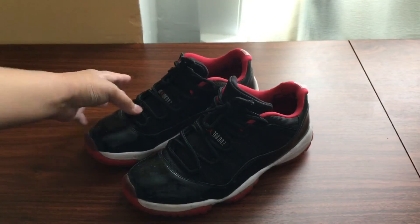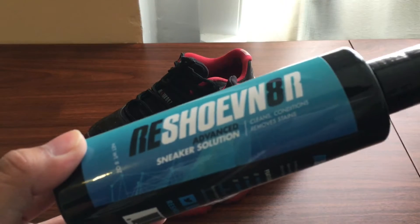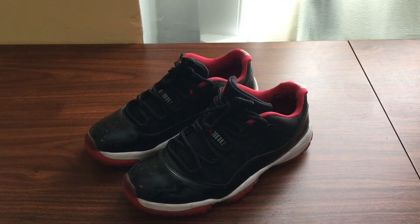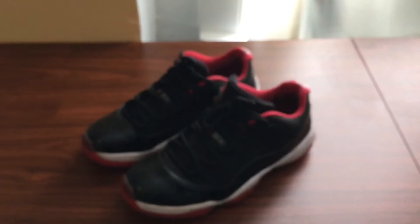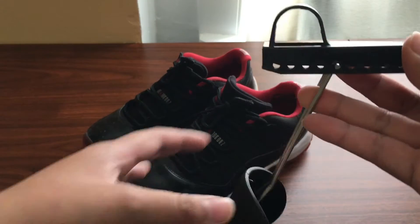So today we're going to be cleaning them with Reshoevinator sneaker advanced solution. We're going to be using the sole brush and the all-purpose brush.